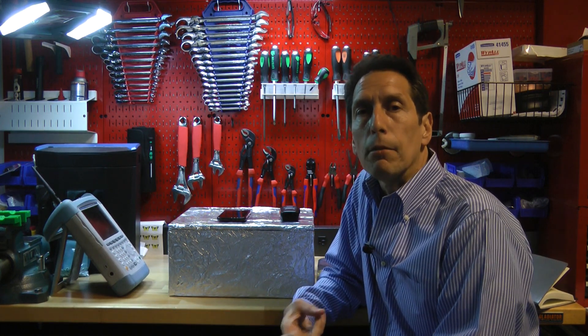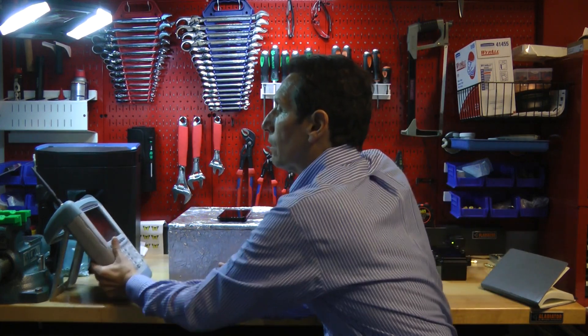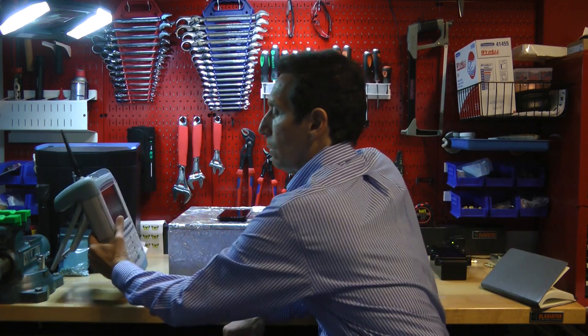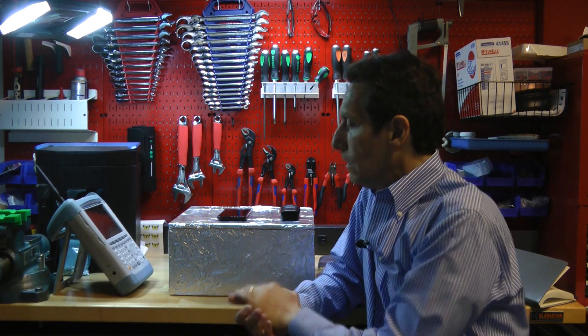You need a signal generator, an amplifier, an antenna, and then something at the other end to receive the energy. Normally we use things called spectrum analyzers, which detect the energy and provide a display of what that energy profile looks like. The problem with that is by the time you add up all that test equipment, it's hundreds of thousands of dollars, and so that's not very practical for somebody who's built an ad hoc Faraday cage and wants to know how well it works.